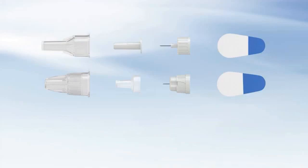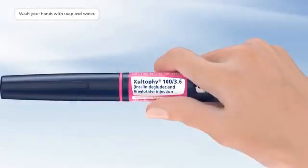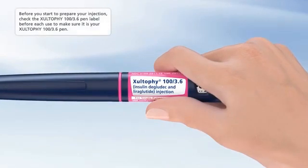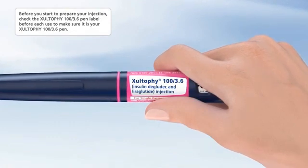Now you are ready to go through the steps for how to inject Zultify 100 3.6 with your pen. Wash your hands with soap and water before you start to prepare your injection. Check the Zultify 100 3.6 pen label before each use to make sure it is your Zultify 100 3.6 pen.